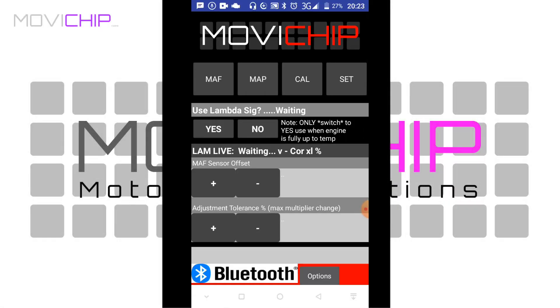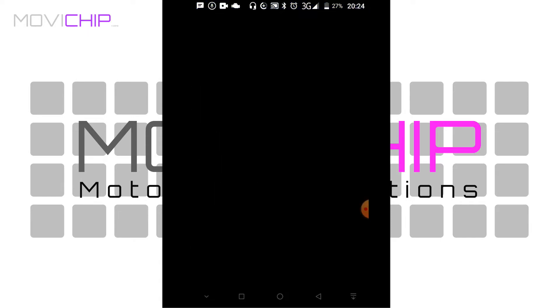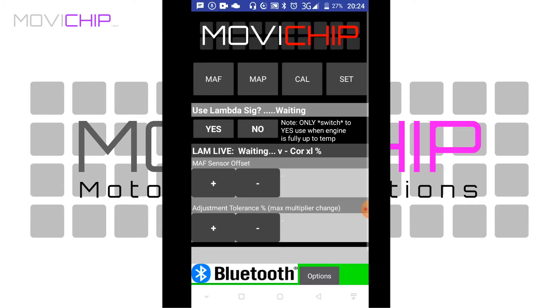Hey guys, so this is a look at the almost production-ready version of the Revats Edition Math Manager. It's not quite there, but 99% of what you're going to see on this page is what is going to make it into production. First thing you need to do is connect the app to the module — just press Bluetooth, list of available Bluetooth devices come up, select MMRIV, that will be the Math Manager Revats Edition, and this will take you into the app.